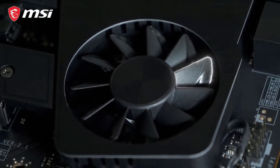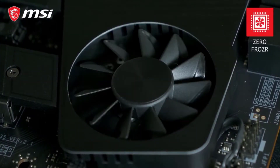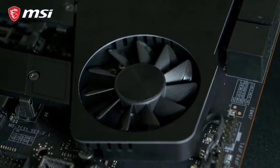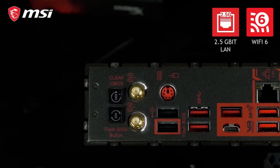In addition to high-performance rear ports, this motherboard includes Wi-Fi 6 and Bluetooth 5 for outstanding wireless connectivity performance. While this MSI motherboard lacks on-board RGB lighting, it is ideal for overclocking your AMD Ryzen 9 5900X.